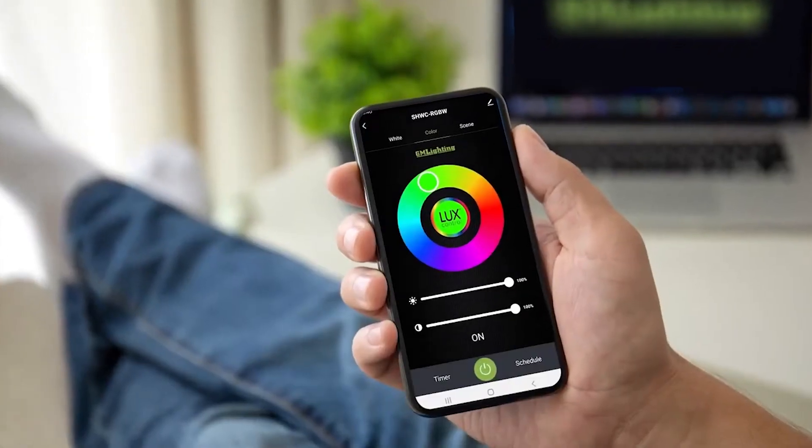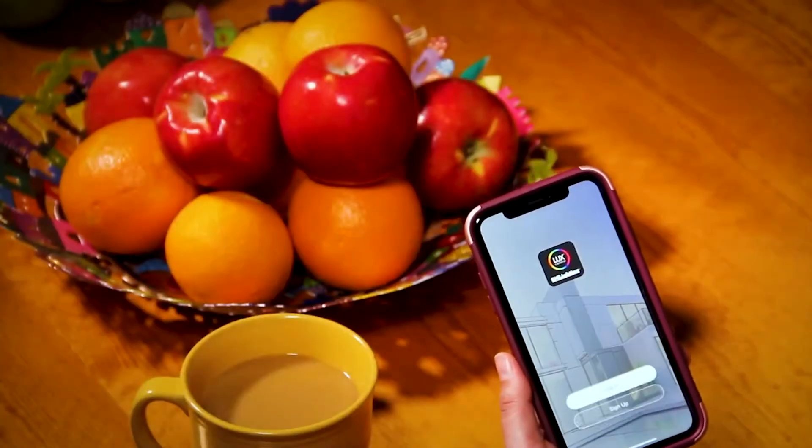It didn't take long for LuxControl to take the lighting industry by storm. And why not? We showed how easy it was to pair. We showed all of the features that LuxControl controlled. We gave you a basic overview of how the app worked and just enough to get you up and running. But now we're going to take a deep dive into an app feature that puts LuxControl on par with much more powerful and expensive wireless dimmer controllers.